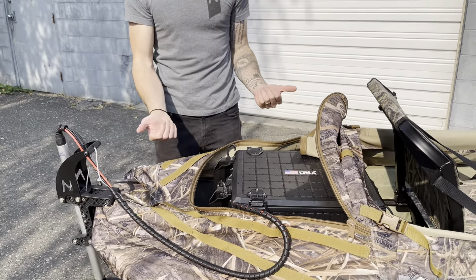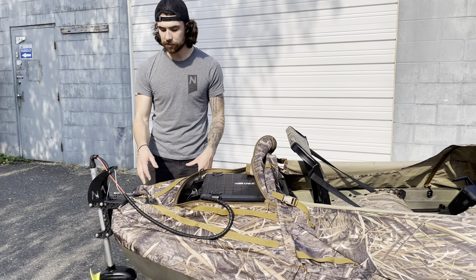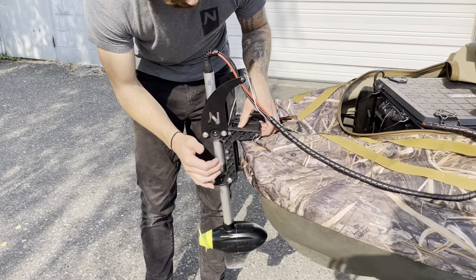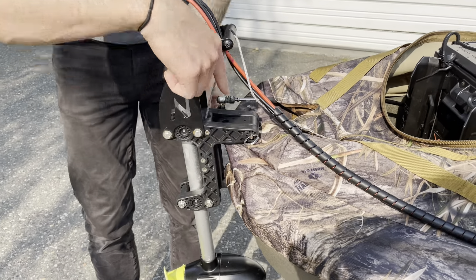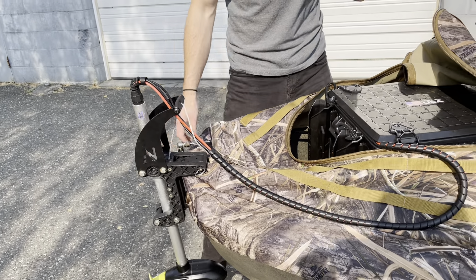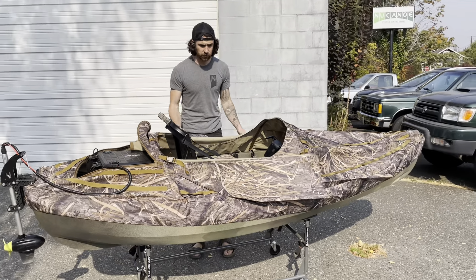The next thing we added was the layout blinds. With the layout blind on the F10, it is gonna create a little bit of a DIY situation as you're coming through here. We haven't put the hole in yet, but you're gonna put a slight hole in your layout blind — it lets you put your bolt down through it and you run your EPS on the outside of the blind. So it's gonna give you full control of the EPS, and we're running this one with foot steer. That's gonna be the full build-out for this one.